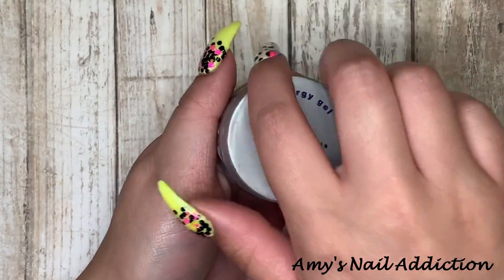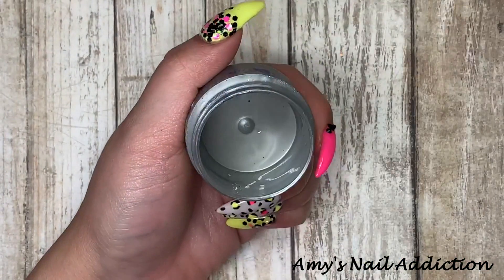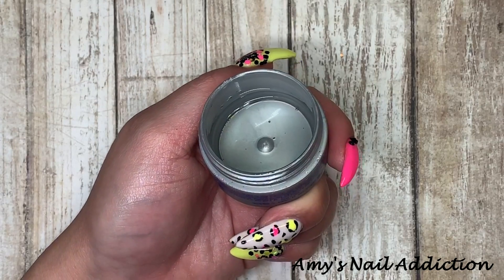I'm going to go in with Young Nails Flex Gel. It is a super thin viscosity of gel, and I like to put this as my base before any glitters. So I'm going to put this on my pinky and my thumb.